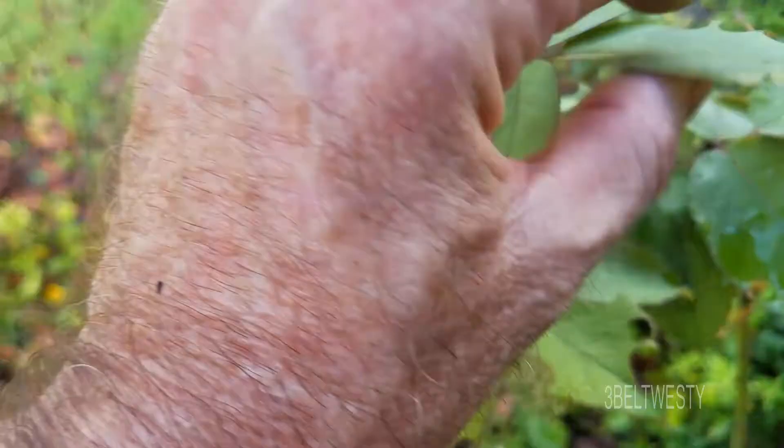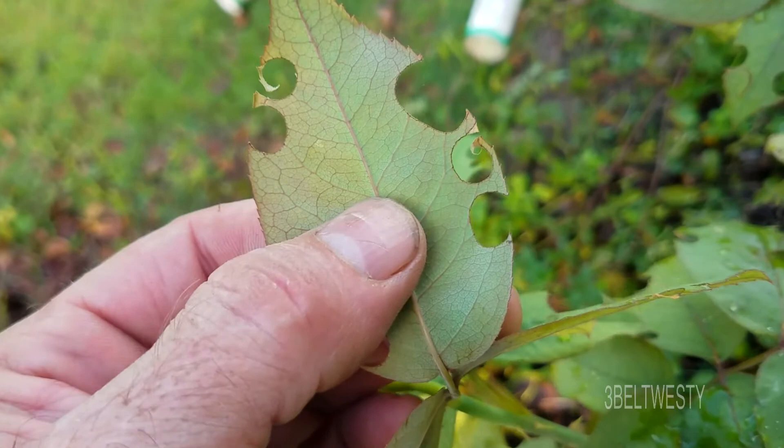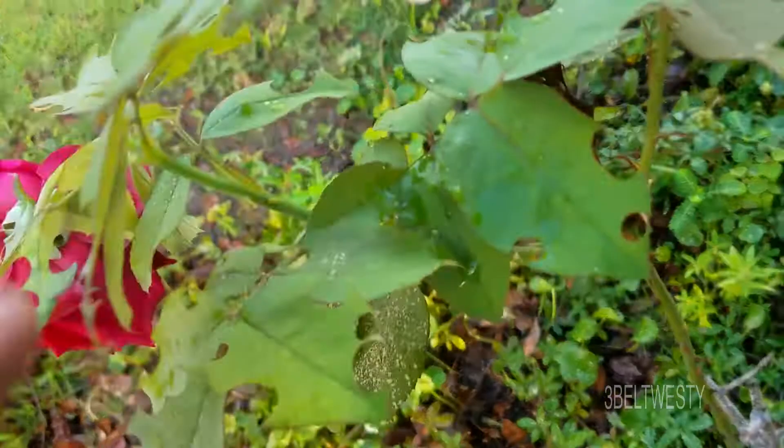It's interesting — it doesn't eat the whole leaf, like the worms that eat the grapes from the moths. There's only one on this entire plant.